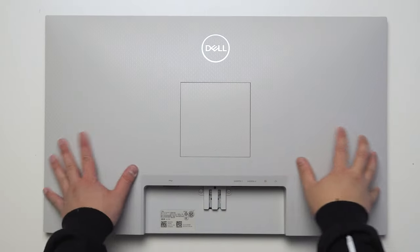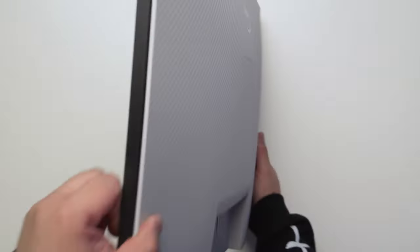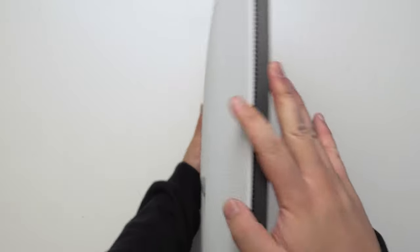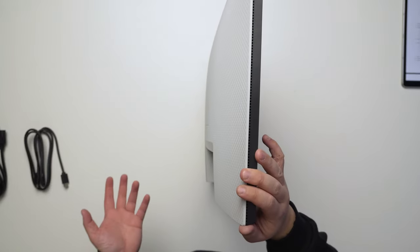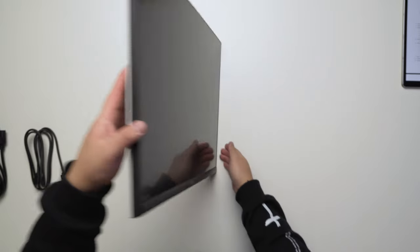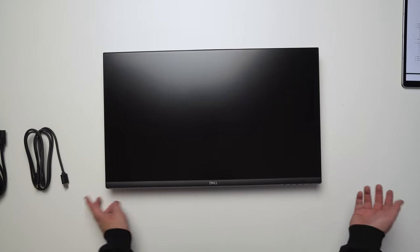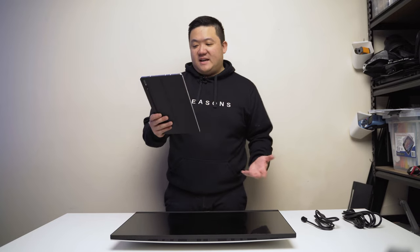The monitor has a slight texture to it. On the sides there's nothing; unlike some professional or ultra sharp monitors there are no USBs. There's a thick border at the bottom with the Dell logo. I do like that they have physical buttons — that's a great thing.